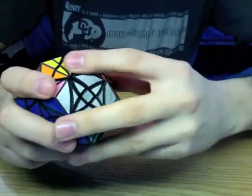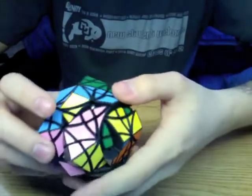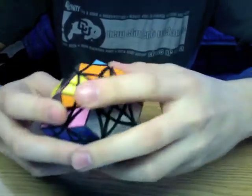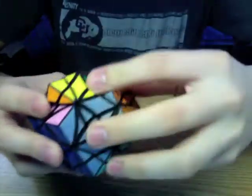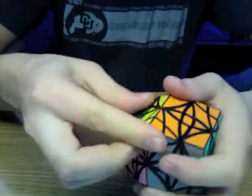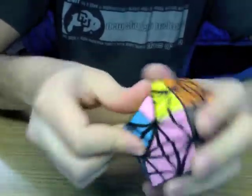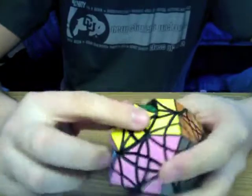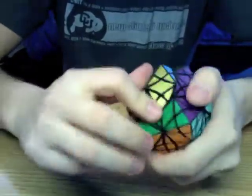Oh boy. Oh, there we go. This puzzle turns very nicely. It very rarely walks up, and it's nice and stable, too.